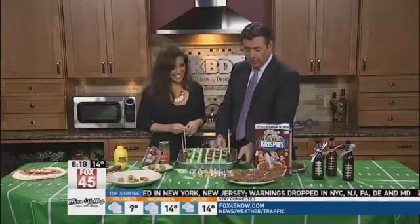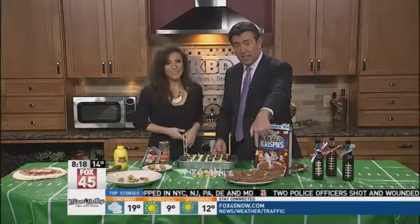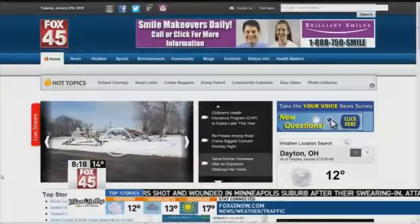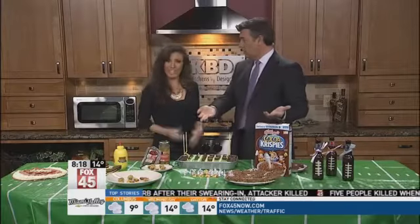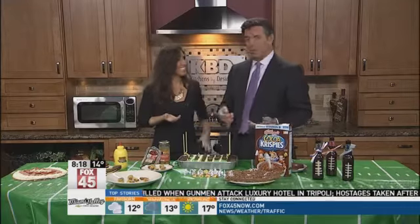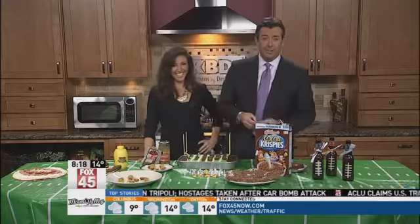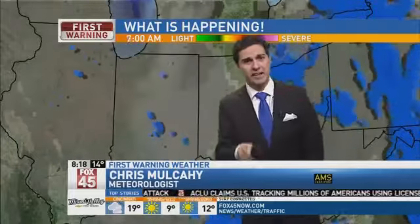We're out of time, but we'll mention the Rice Krispie treats made from Cocoa Rice Krispies — that's kind of self-explanatory. Great job, and much more information on all these recipes on fox45now.com. Thanks for coming in. This is breakfast! Nobody here is shy of taste testing, because you need sugar in the morning. I know one guy that does not need any more sugar ever — Chris Mulcahy. We'll find him and make sure not to give that guy any sugar.